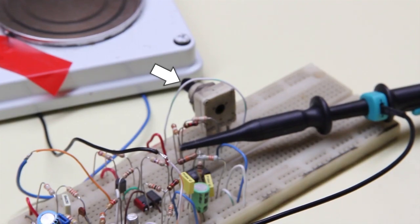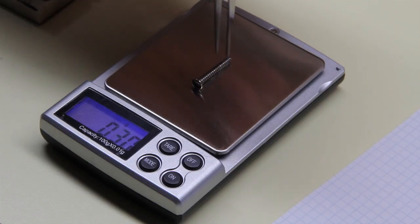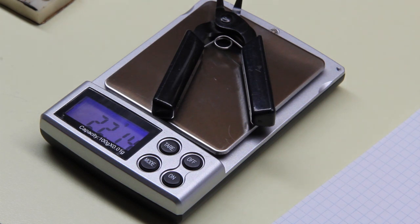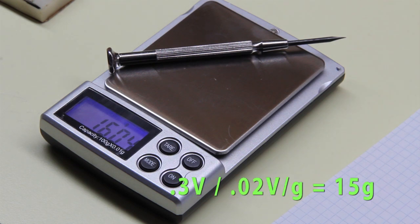This potentiometer adjusts the zero point. As you can see, it is quite worn and makes noise. With a screw, which is about 1 gram, we have just a tiny variation of 0.02 volt. The tweezer weighs 22 grams and produces about 0.4 volt. The screwdriver, which is 16 grams, gives about 0.3 volt.